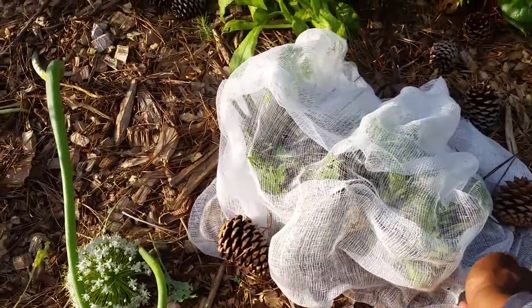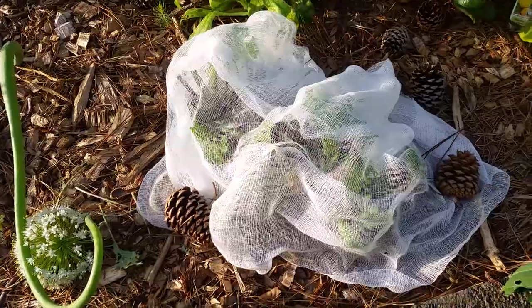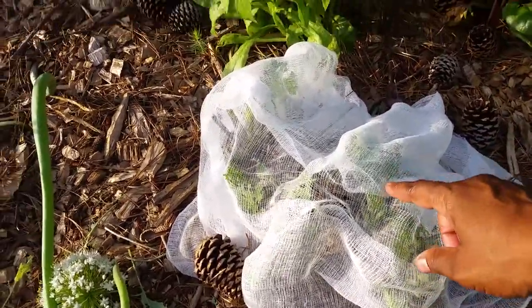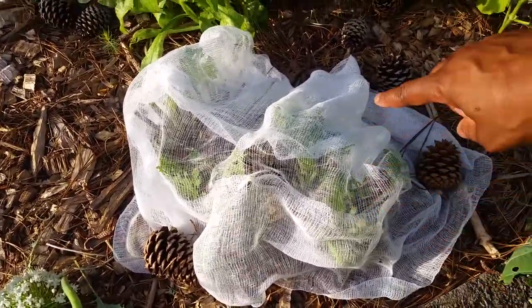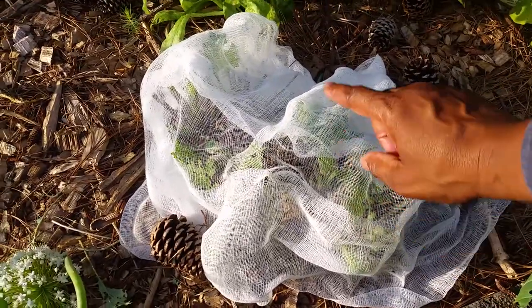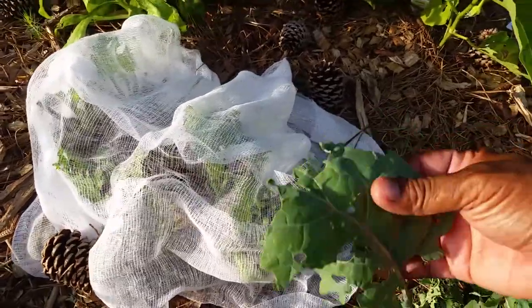I covered it with this cheesecloth and let them regrow. This will be a barrier so that the white moth — I believe it's a moth, not sure if it's a moth or butterfly — won't be able to get to it.